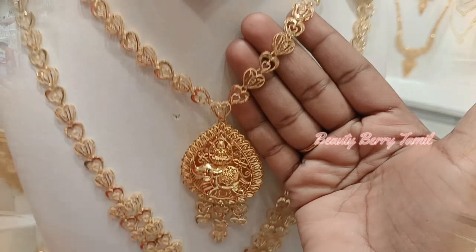We will see all these collections here in Red Hills at Rewathi Stores. Subscribe to our channel if you want to see these gold jewelry collections. We will see the address details in the description.